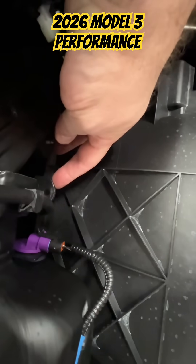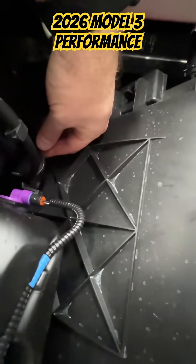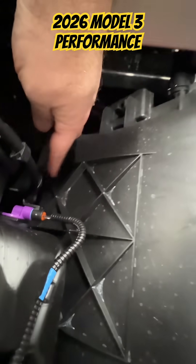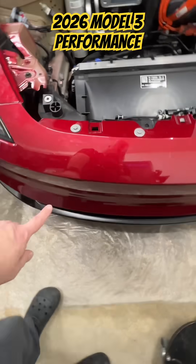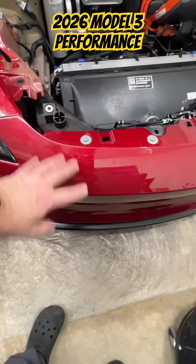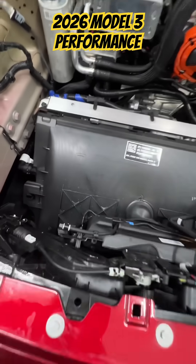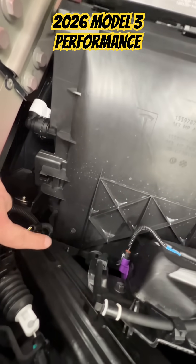This car is pretty much fully loaded, so I don't know what other accessory would clip into this. I was thinking maybe the Homelink module. But per the manual, the Homelink module is actually behind the bumper — you have to take the bumper off and the Homelink module installs there. So unless they rerouted that, I don't know what that bracket is for.